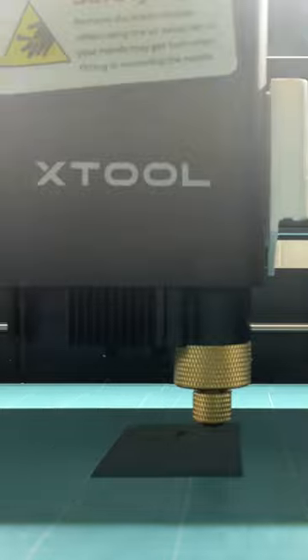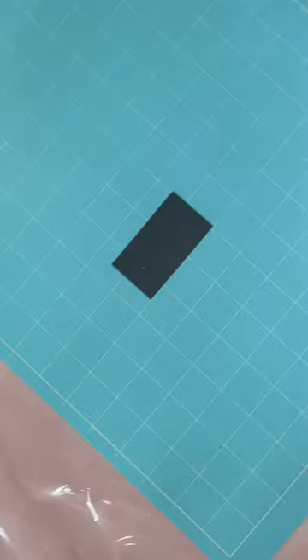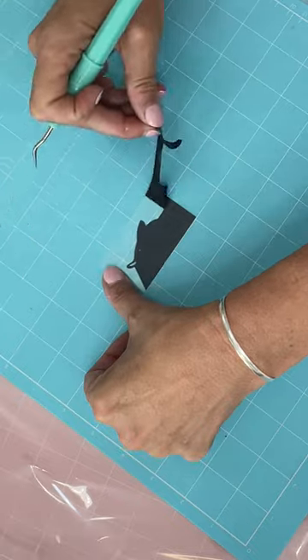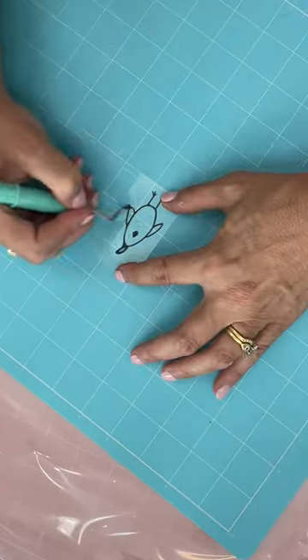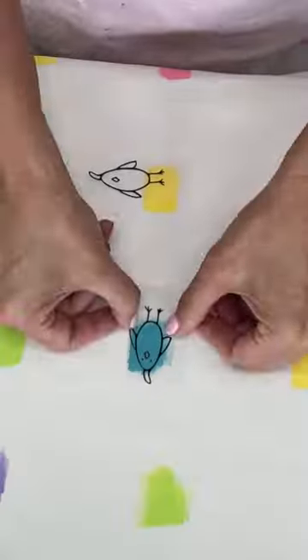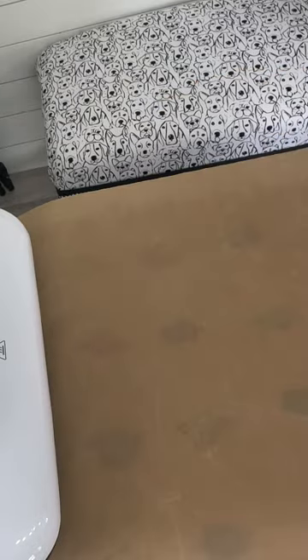I cut it out of black heat transfer vinyl — it's just a simple outline. I weeded it, but because they were so small I lost the eyeballs, which was no big deal. I cut a bunch more and added them to the pillowcase.